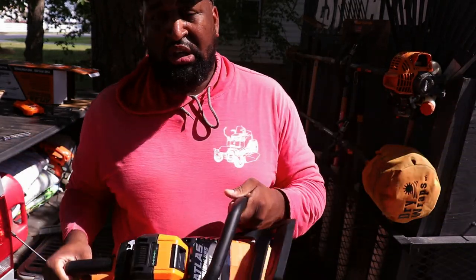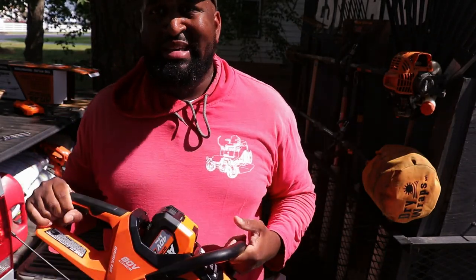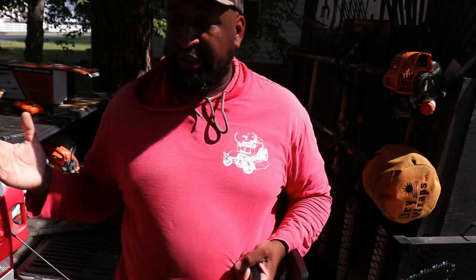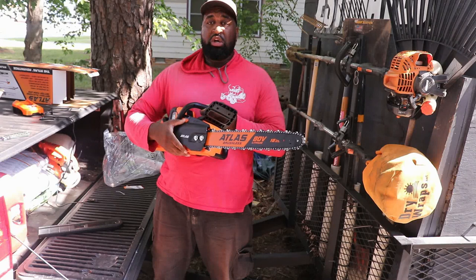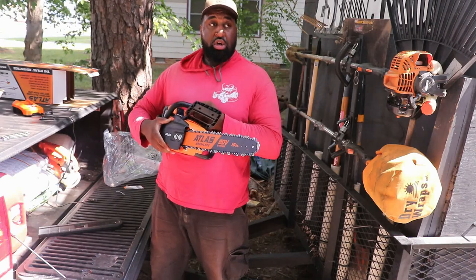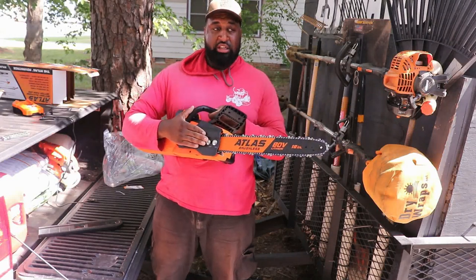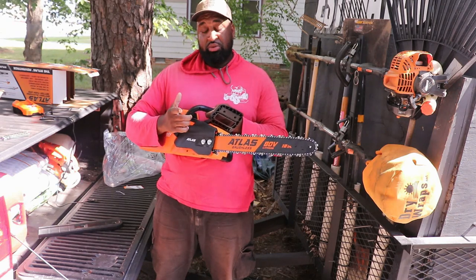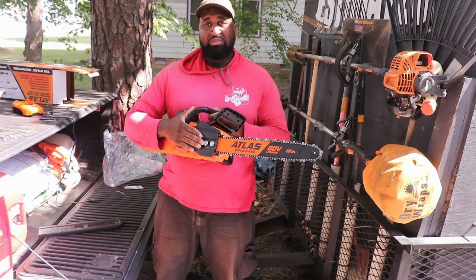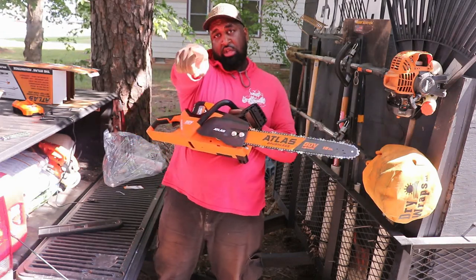So like I said, this is the Atlas 80 volt 18-inch bar brushless chainsaw. I don't even know what brushless means — I need to do some more research. I will be doing a TikTok on this to tell y'all more about the Atlas brand, why I chose Atlas, and what products I plan on buying in the future. Make sure you subscribe and stay tuned for that. Thanks for watching — comment, subscribe, stay tuned!